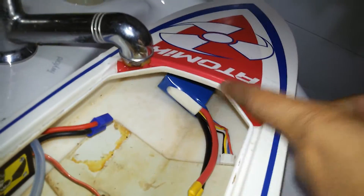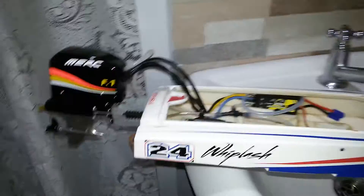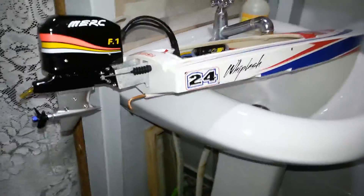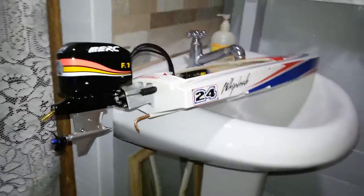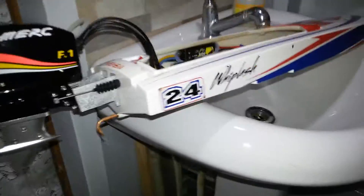I plan to stick the battery up in the bow so it will have a better center of gravity. Most of the weight will be at the back because the motor has a reasonable amount of weight itself, so the battery in front will balance it out better. This is the current progress so far. Next, I'm going to check the flotation of the boat.